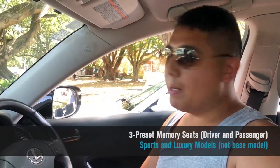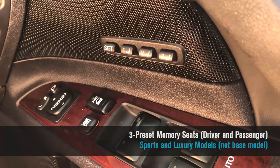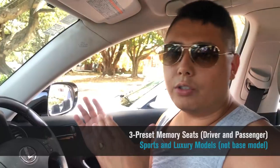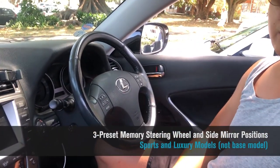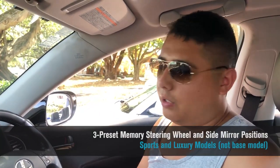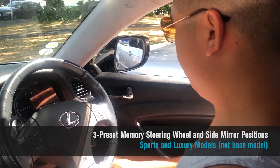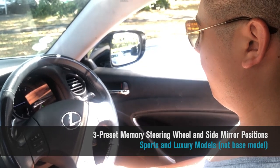They also have memory seat options with three positions that you can set for both the driver and the passenger, which again many cars back then only had on the driver side. They also remember the steering wheel position and the side view mirror position as well, so when you jump into your car you don't have to configure all the mirror settings — you just jump in and have everything set to go just the way you like it.